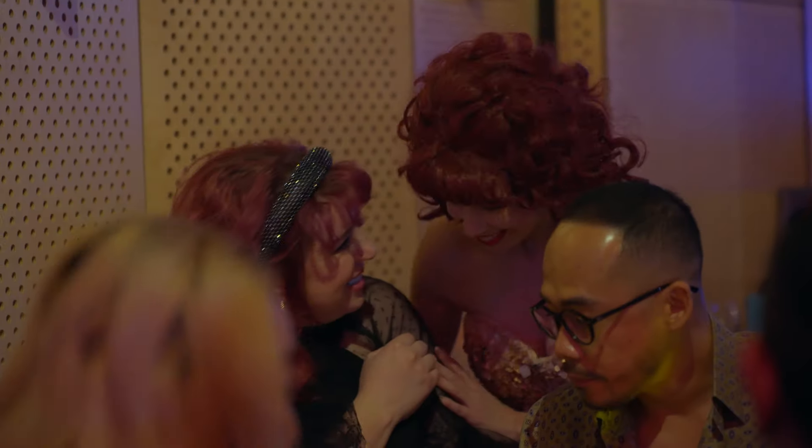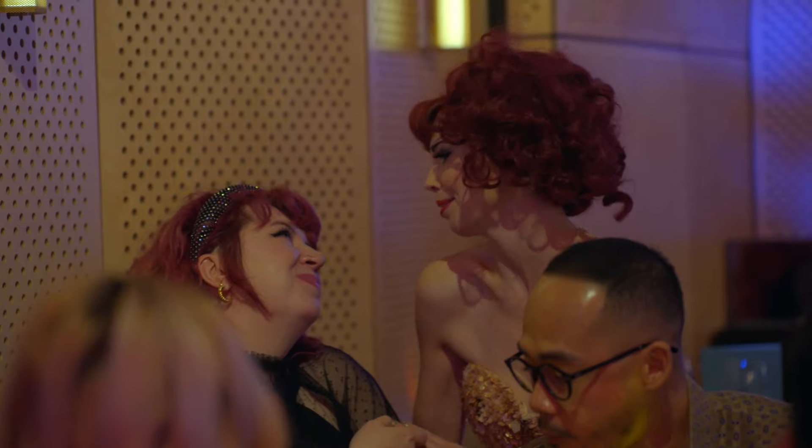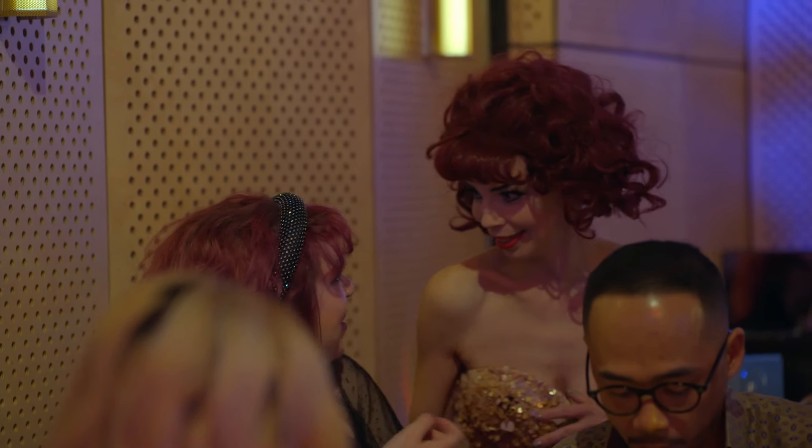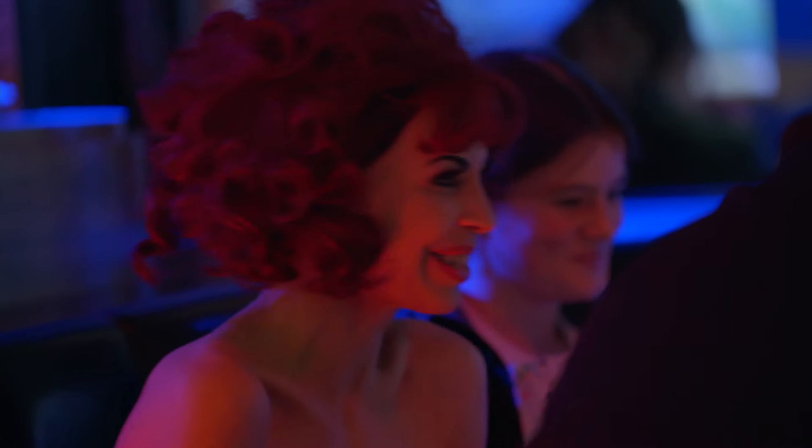What I get out of performing for people is the connection and being really close to people. I've always enjoyed being in small venues where you're right in people's faces. It's an absolute joy. I get endorphins from working here. It makes me happy and you can see people having a good time. So it's sharing that experience.